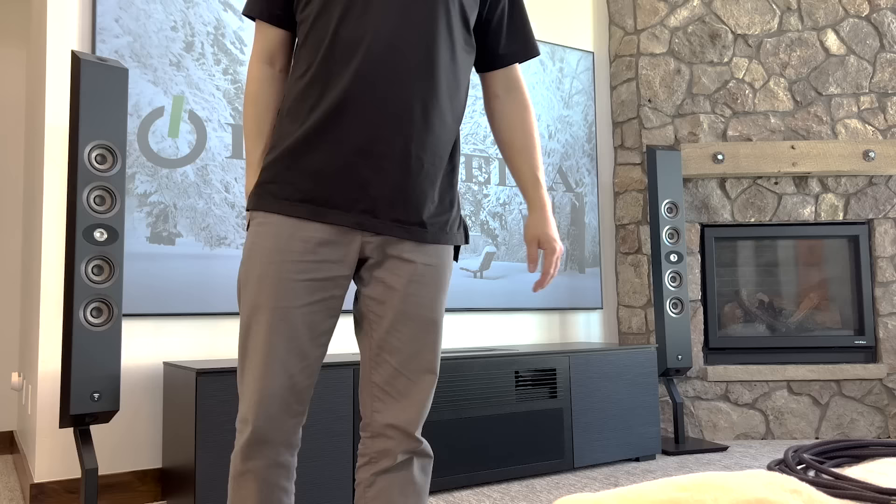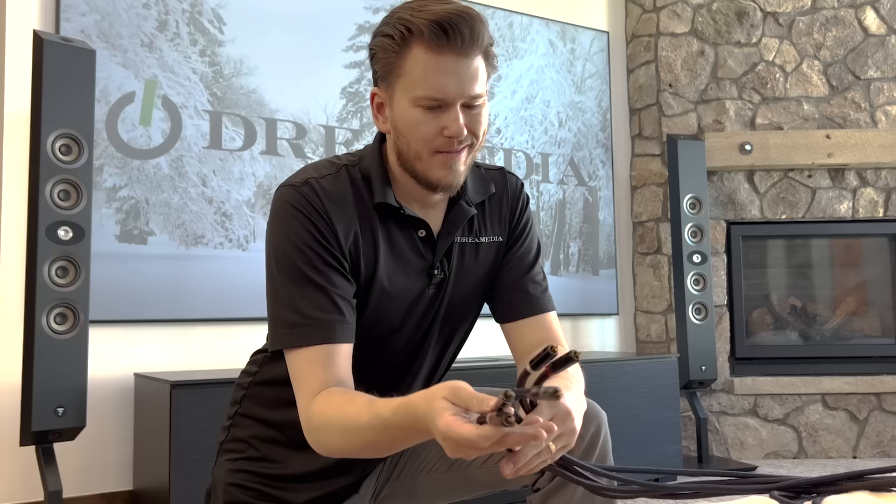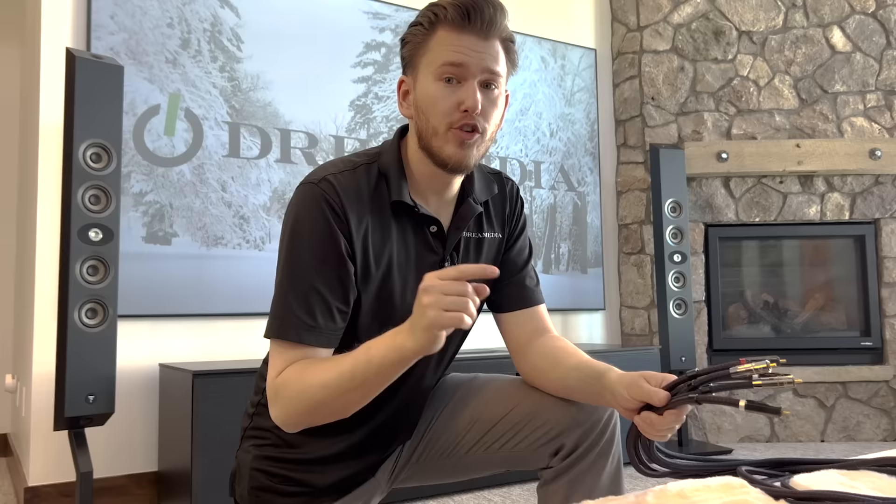Before we go any further, let's talk about cables. In order to utilize a separate amplifier you're going to use the pre-outs on the back of your Cinema 50 and you're going to need some RCA cables. You don't need quite this high end, but I've been doing some hi-fi setups recently so I had these cables laying around. I'm going to take these out of the pre-outs for the channels I want to power to my external amplifier.